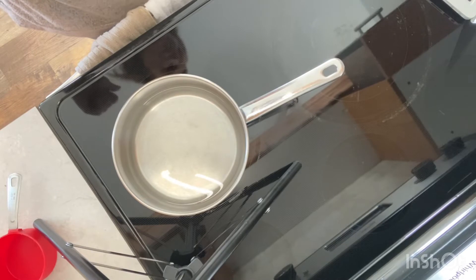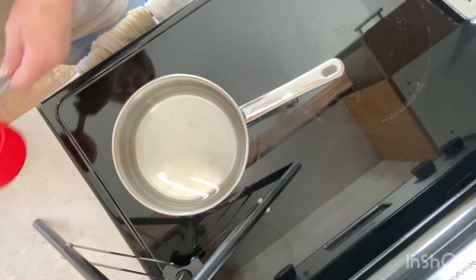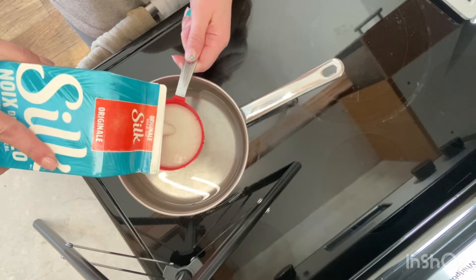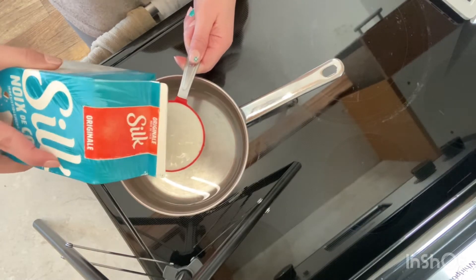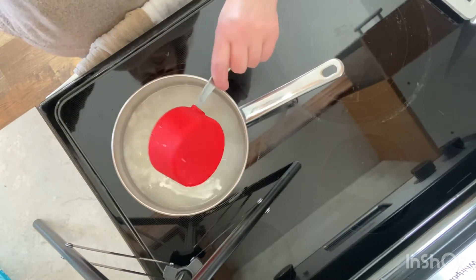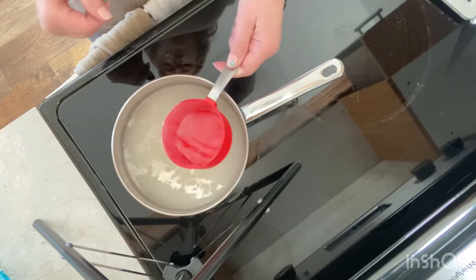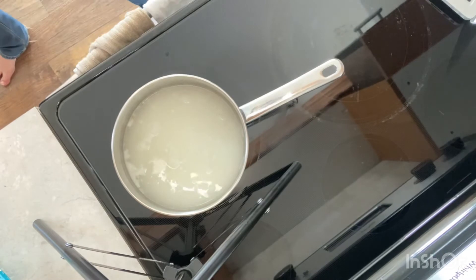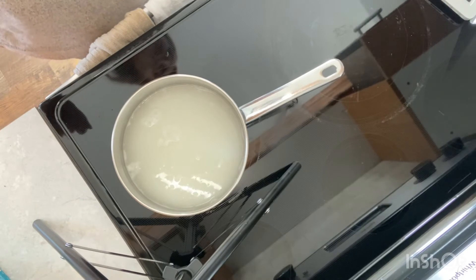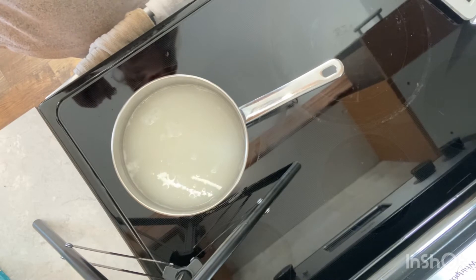This recipe starts with three cups of water. Then we add one cup of milk. I'm going to make this vegan-friendly, so I'm pouring in coconut milk, but you can use cow's milk, goat's milk, or almond milk — the choice is yours. We're going to bring that mixture to a simmer over medium heat.